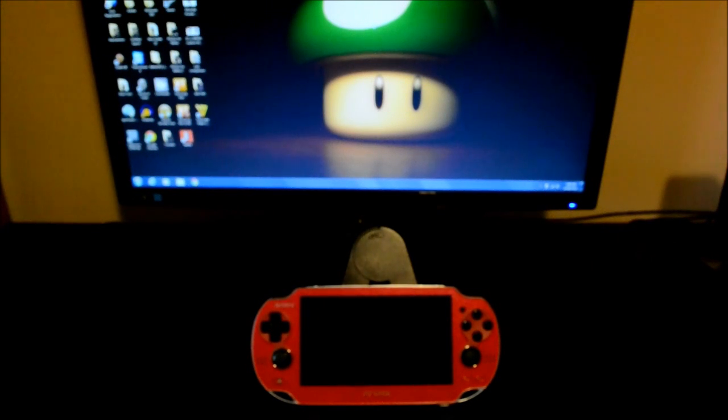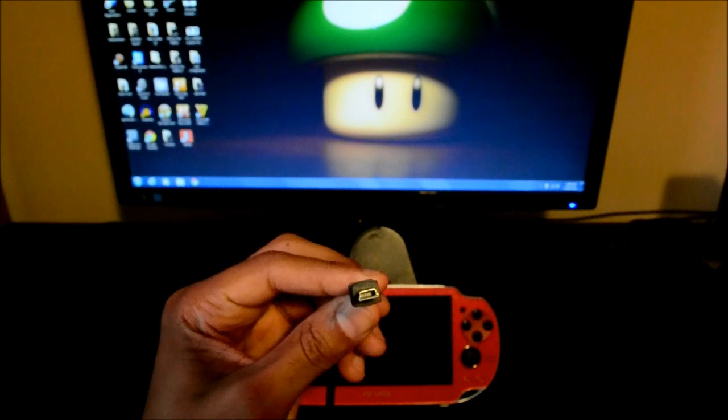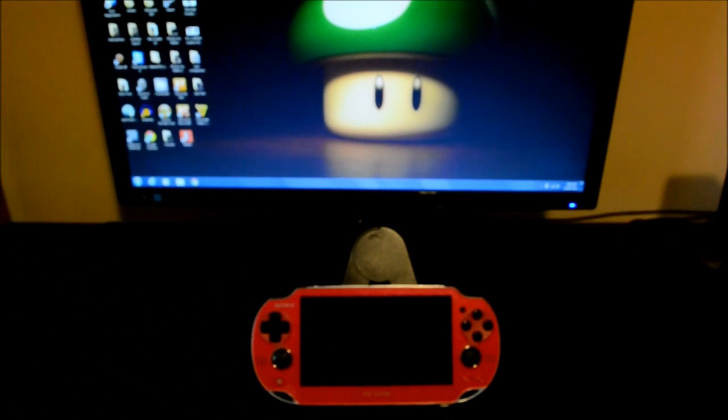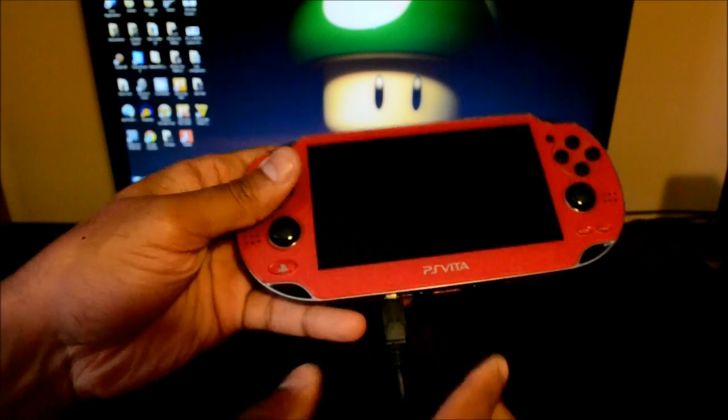Two things you need. First, you need the cable — this is plugged into my computer. It's a standard USB size, actually the same size you use to charge your PS3 controllers. Very common. Plug that in right here and that captures your video.